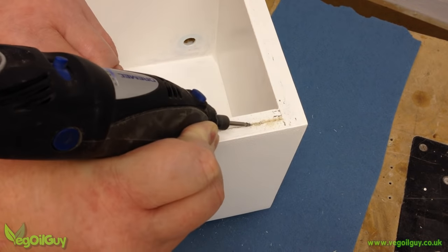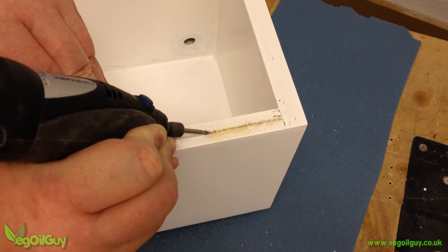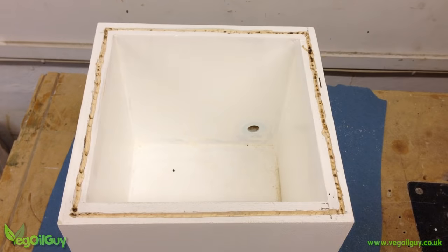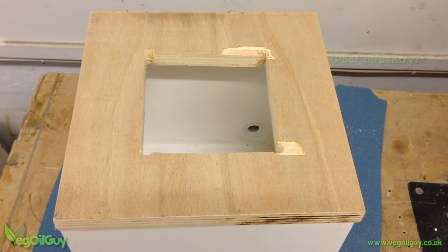Here I used a Dremel to cut a slot all the way around the upper rim. This will act as a key for a silicone strip that will seal the box. This square of plywood is a little larger than the top of the box, and the centre square has been cut away to reduce its weight and allow venting, as you'll see in a moment.